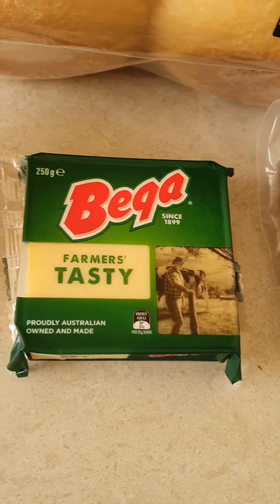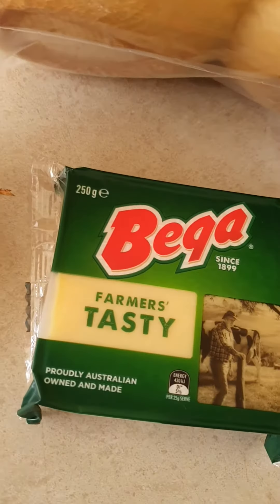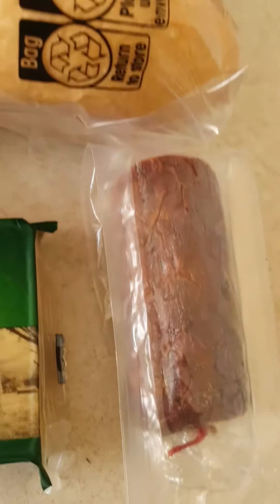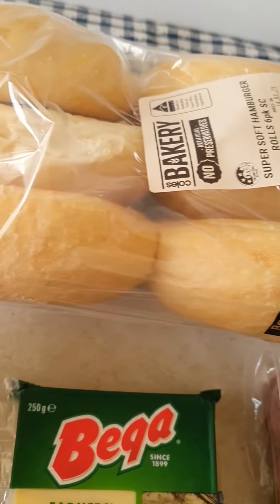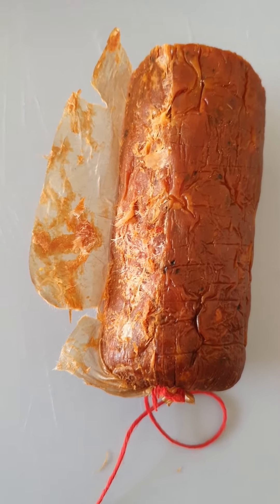Good day guys, today I'm gonna have lunch — just something simple. You need half an onion, cheese, and salami — you know, that's my salami, like sujuk. And bread — I love bread. So first of all you have to peel the salami.